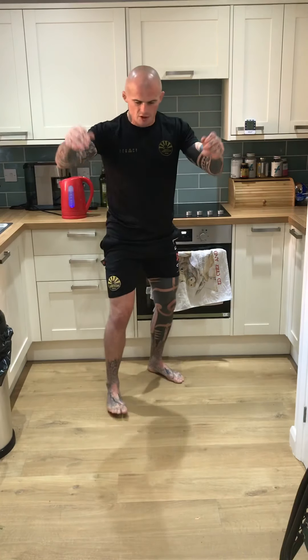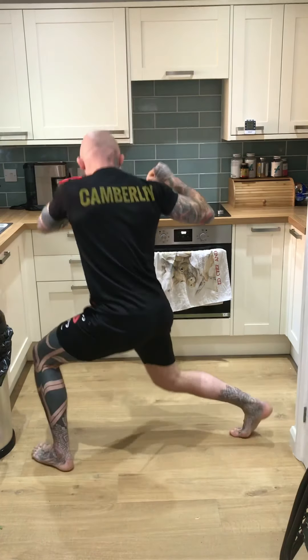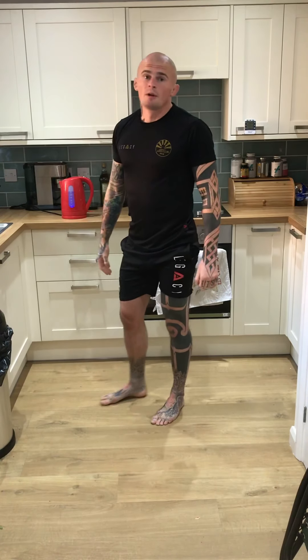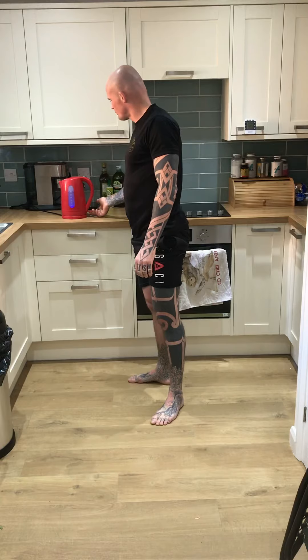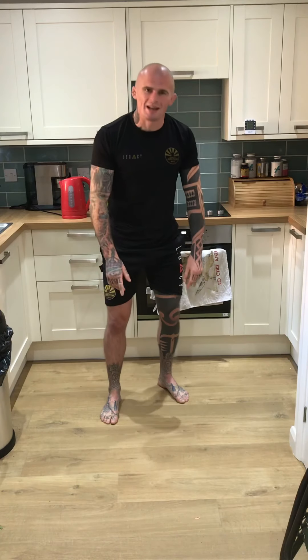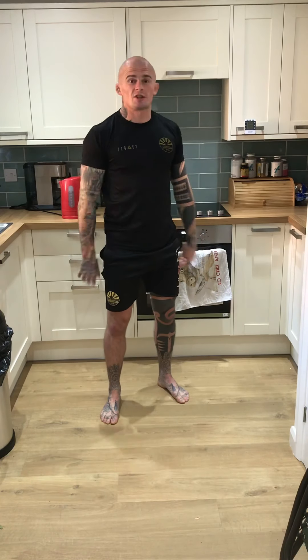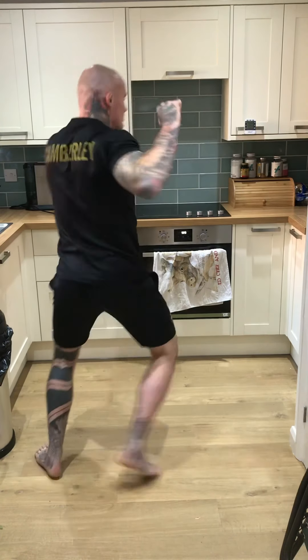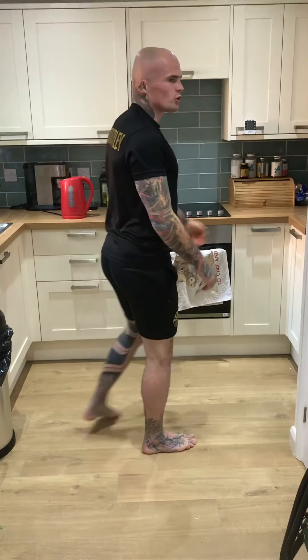In real time it looks something like this — Taiatoshi, body drop. The technique we looked at last week, pushing back to create space, can be linked in perfectly with this: we would push our partner back to bring them forward for the Taiatoshi.